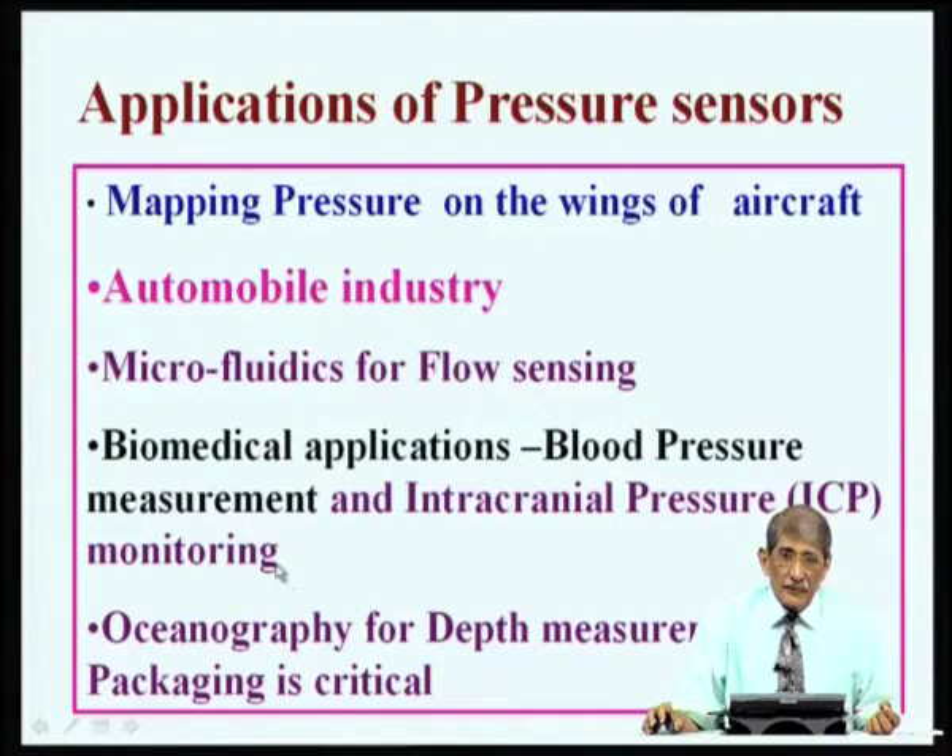In oceanography, where you want to measure heat conductivity, temperature, and depth, you can use a pressure sensor for depth measurement. However, packaging is critical here because ocean water is highly corrosive. You must have a proper package that will not corrode — gold-coated material can be used for that purpose.